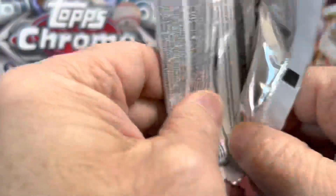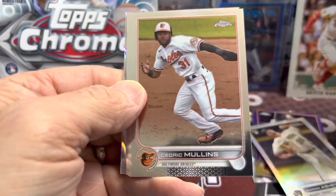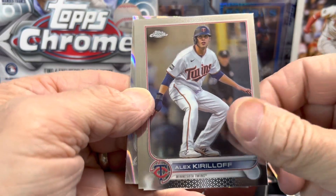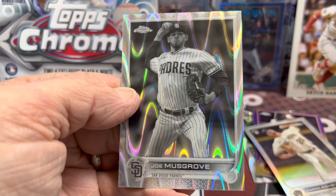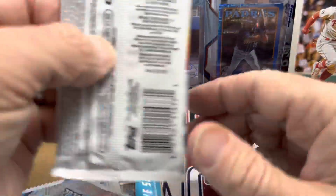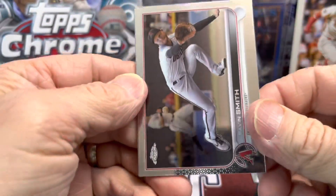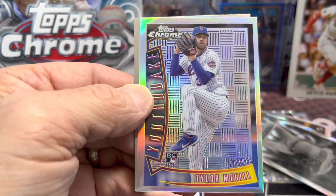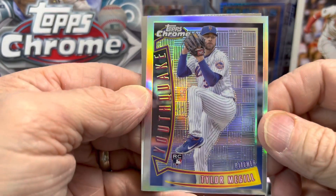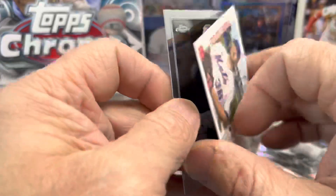Overall it's a little lackluster — you don't get that many parallels in a box. I don't know why they water the stuff down so much. Joe Musgrove there. We'll see how quickly this product stays the same in price or tanks; I highly doubt it will go up. I've seen update chrome boxes now as low as 75 dollars a box, which is crazy.